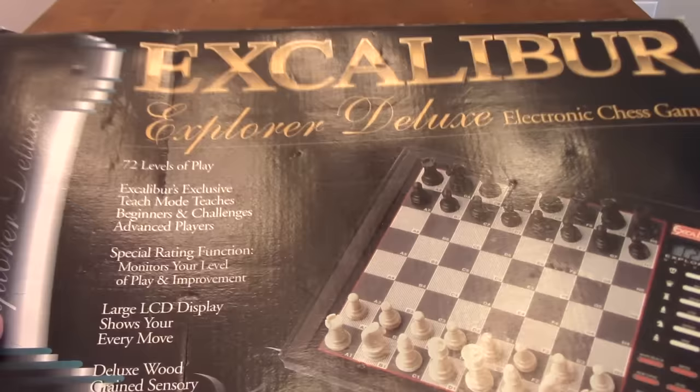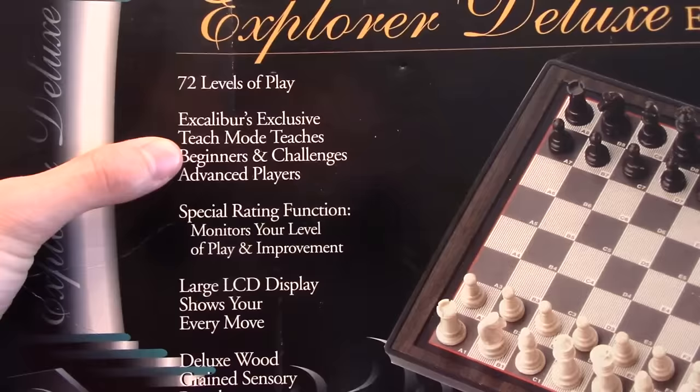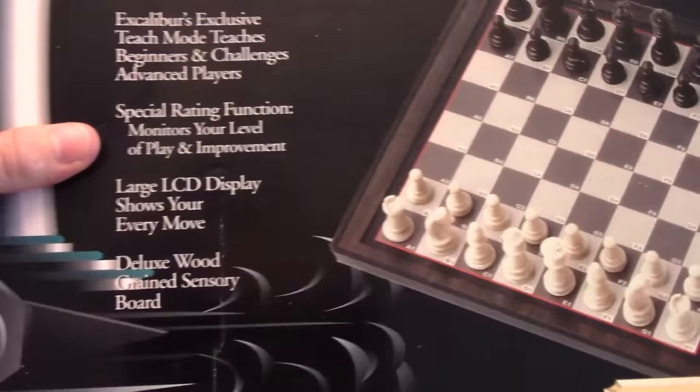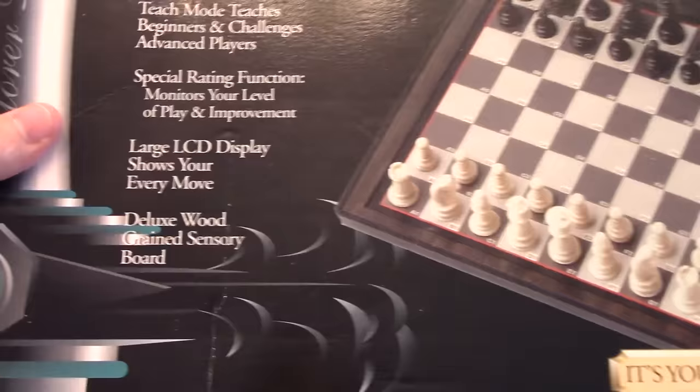So let's go ahead and take a look. This is the Excalibur Explorer Deluxe Electronic Chess Game. It has 72 levels, and it boasts some teaching options as well, and special rating functions. It supposedly monitors your level of play — you can save your games, and it keeps track of how you've been doing. It's got this LCD display, which I'll show you once we pull this out.